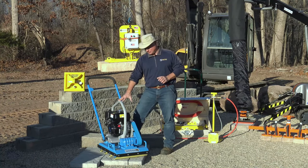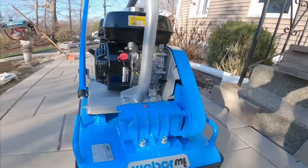The unit I'm talking about specifically today is their VPR 450. They also make a VPR 700. Those are the two rollers.